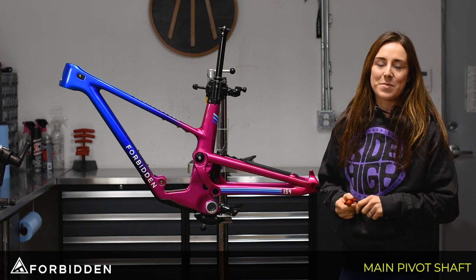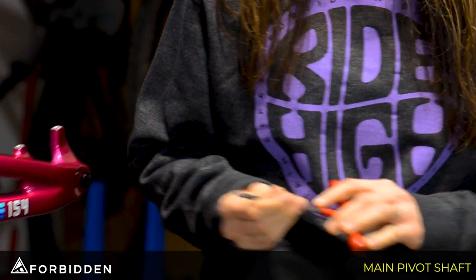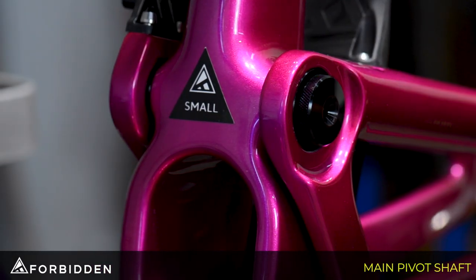The tools you're going to need today are a torque wrench, a 24mm wrench, a 10mm allen key, and a 5mm allen key. To start, we're going to be taking the locking cover off with the 5mm, and then you can just pop the cap off.